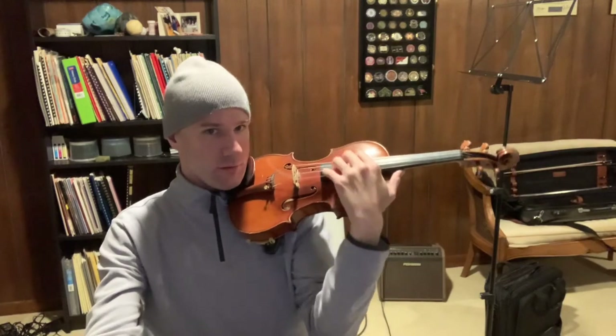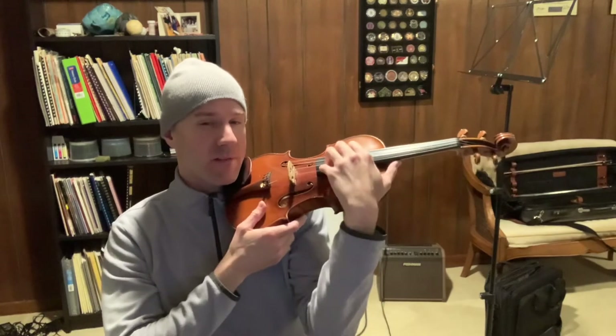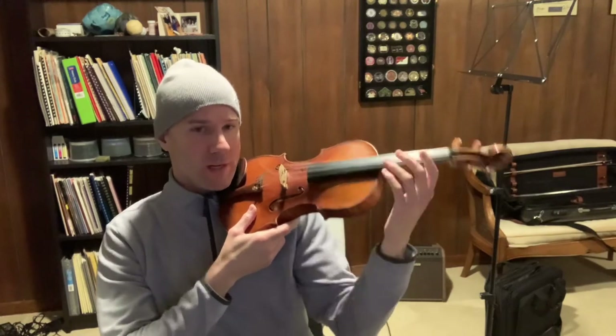Now let's go back to doing your minor arpeggio with the pivoting, and exaggerate that motion — exaggerate the coming up and over with the base of the hand. That seems to be working really well. How does that feel? It feels pretty good, much more stable. Great.